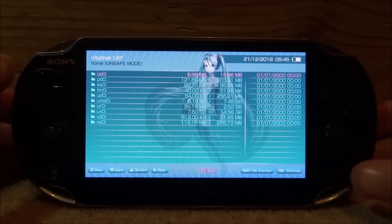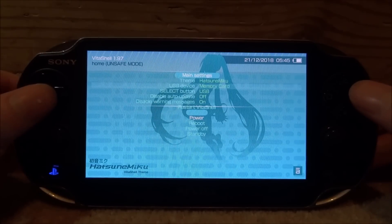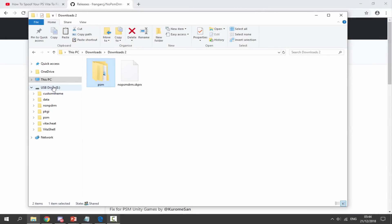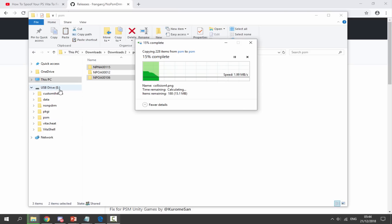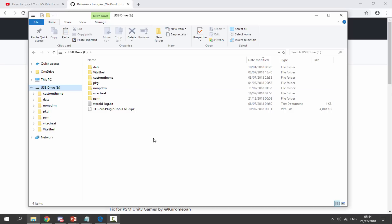Once that's done, go back into VitaShell because we need to swap to the actual memory card. Press the Start button, go down to 'USB Device', scroll along and select 'Memory Card'. Press Circle to go back, press Select again, and connect your PS Vita back to your PC. Now with the actual memory card connected, drag and drop the PSM folder onto the root of your real memory card. These games are very small in size so it should only take a couple of seconds.